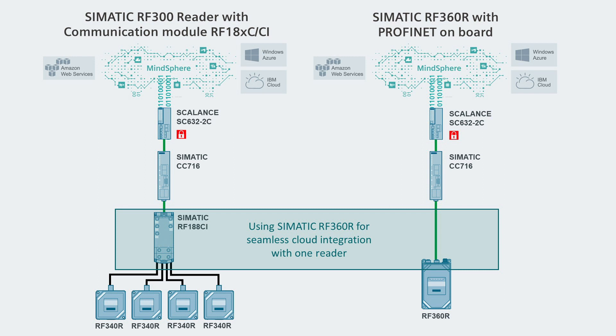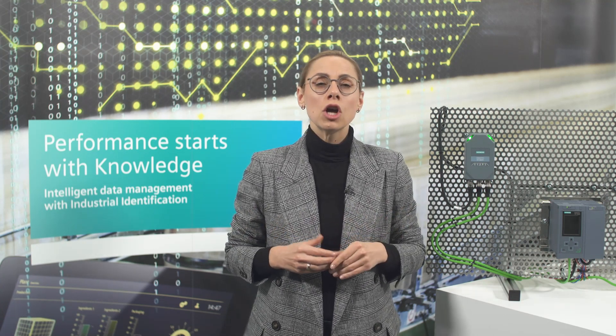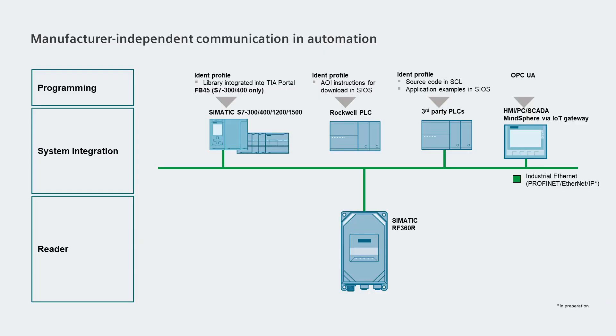The integrated OPC UA interface of the Simatic RF360R supports, for the very first time, the direct connection to cloud applications via an industrial IoT gateway such as the Simatic CC716. Logistics and production processes can be optimized by providing data to upper systems regardless of location. In this way, efficiency and quality can be significantly increased, and manufacturer-independent communication and automation is possible with OPC UA without any problems.